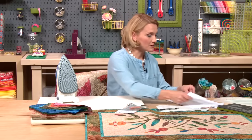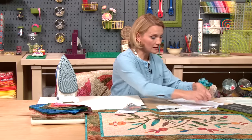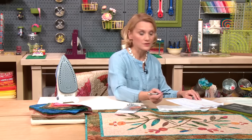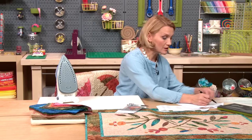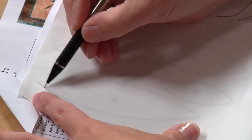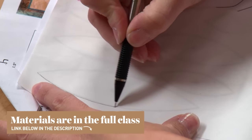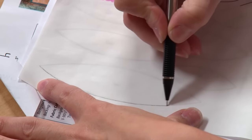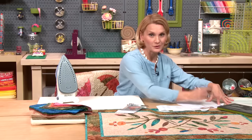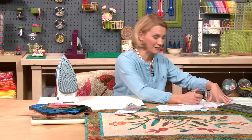I place my fusible webbing over my pattern — all the pieces are reversed on this pattern, so you don't have to worry about reversing them. Now with a pencil, I'm going to draw right on the line to trace my pieces, just like this. And yes, if your hand is shaking just a little bit, that's okay. You're giving your fingerprints to your appliqué piece.